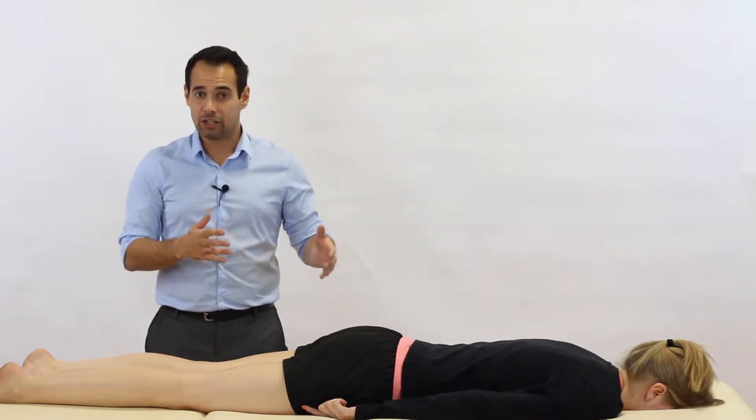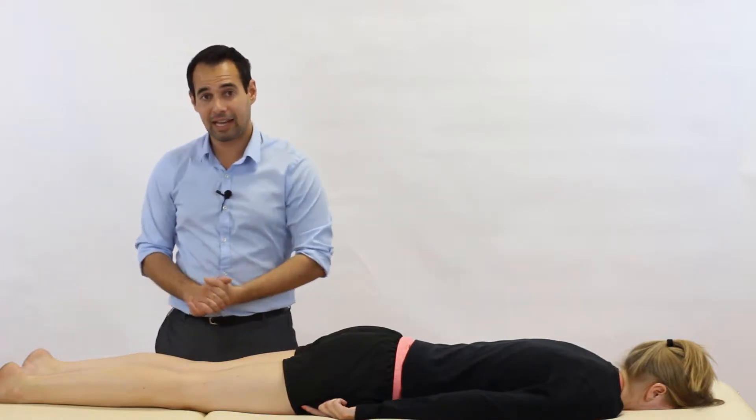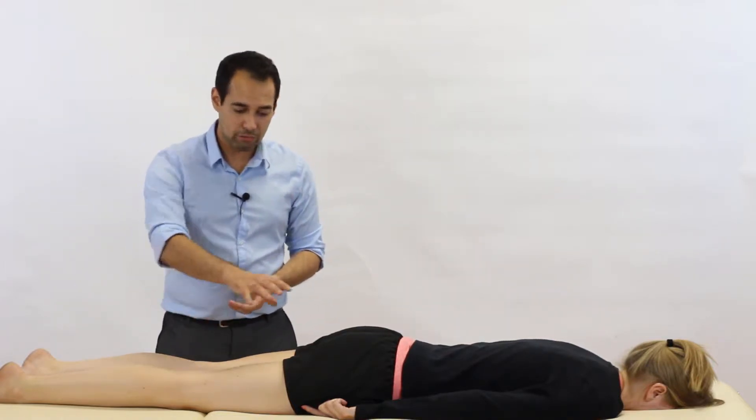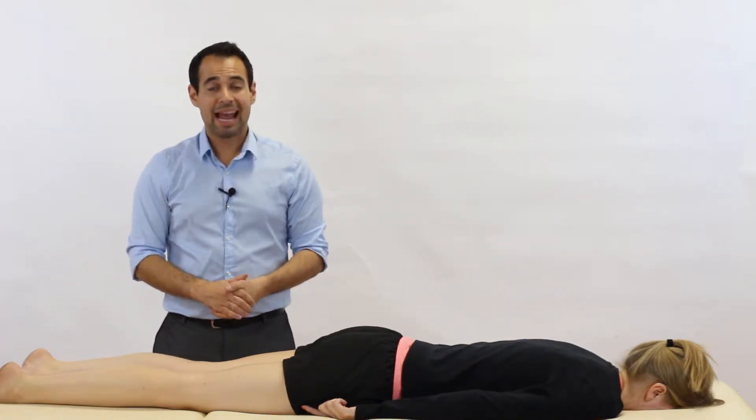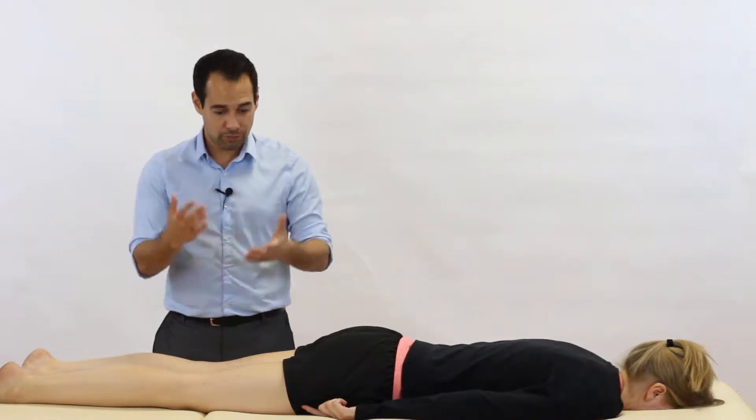Before we get started on the technique, I just wanted to mention that we're only going to be performing the test on our patient's left leg and not the right leg as well. However, always in clinical practice, we want you to compare both sides to clarify your patient diagnosis.